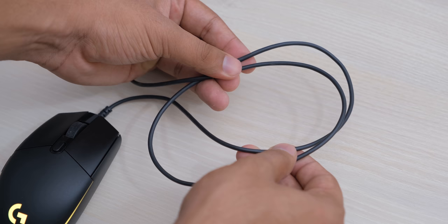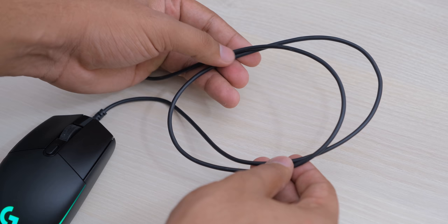The cable also has a no-nonsense approach, and most people who have tried the G Pro prefer this cable to the thick and braided cable on the G Pro.